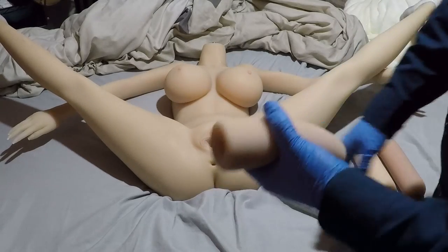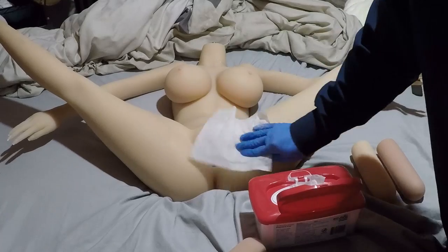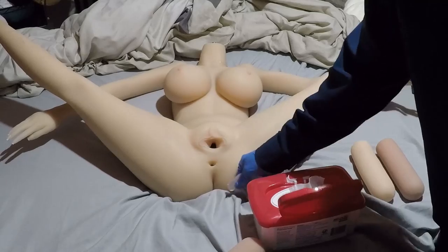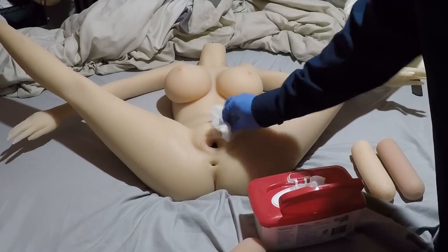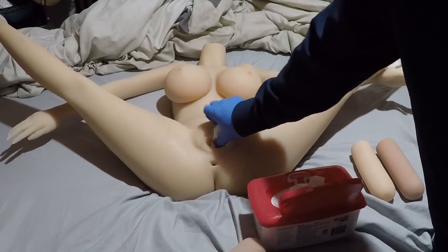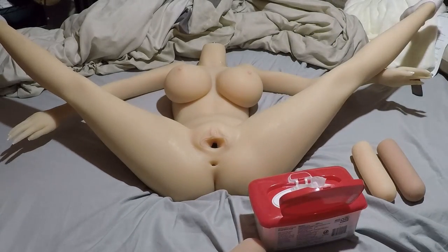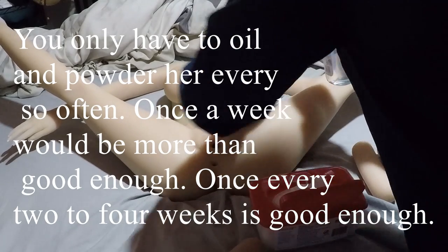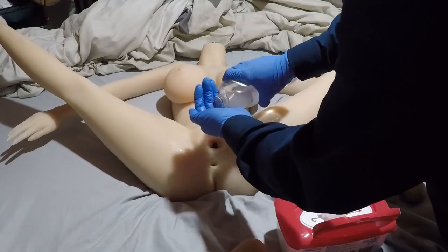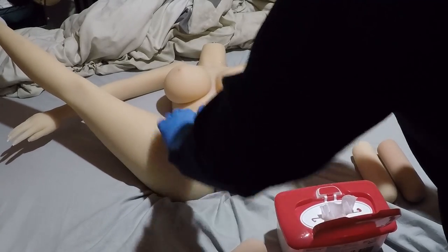You'll have some wetness around here from whatever fluids and lubrication you used. Take your baby wipes and clean around her groin area — clean the outermost surfaces first and then work your way in to the dirtier surfaces, which are going to be like the anus where some lubrication may have leaked in. Then you can get inside the vagina and clean out whatever fluid may have gotten in there if you pushed it all the way in during sex, depending on how rough you were.